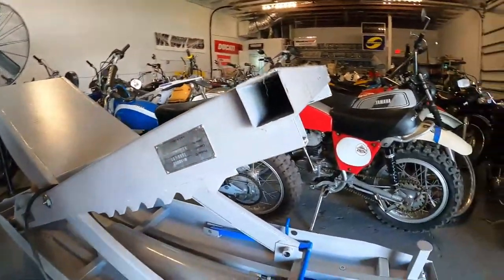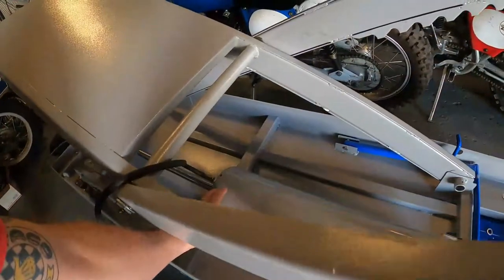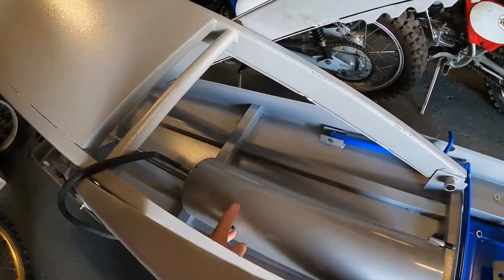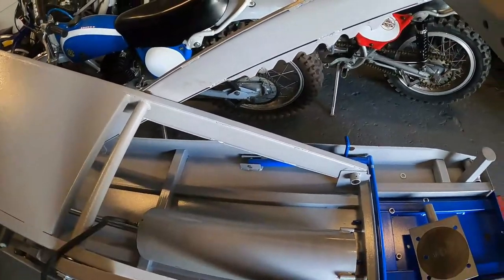What's interesting about this is there's no gasket on this side because it's pressurized from this side — the seal comes this way and that way — and so this side is just dead air.